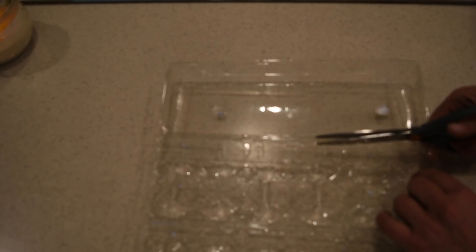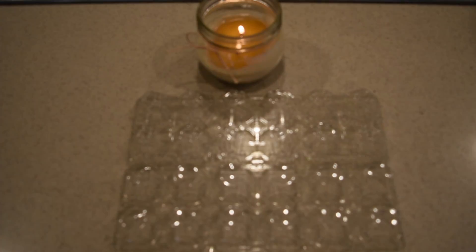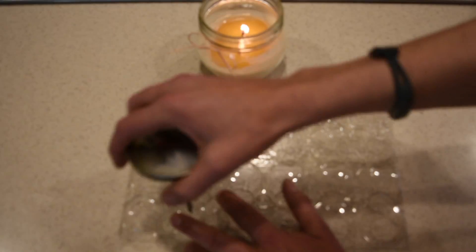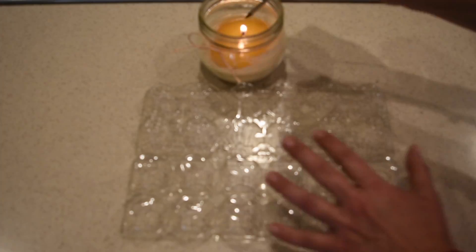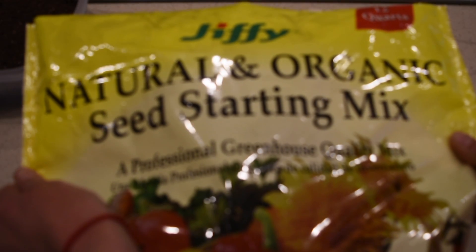Just like with the kale, I'm recycling an old egg container. I'm going to start by clipping the top part off because I'm going to put the seedlings in there — when I water them, I'll fill it up with water and place the seedlings there. Then I'm going to heat up my meat thermometer and drill little holes in the bottom of the cups so I can water them from the bottom instead of from the tap.